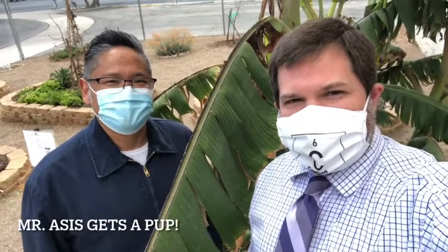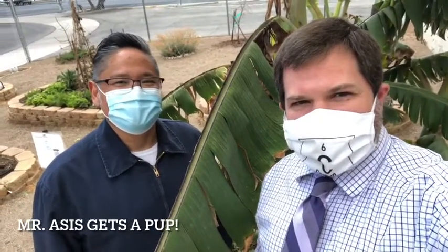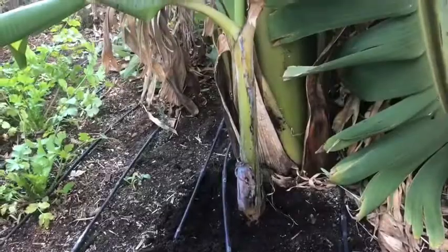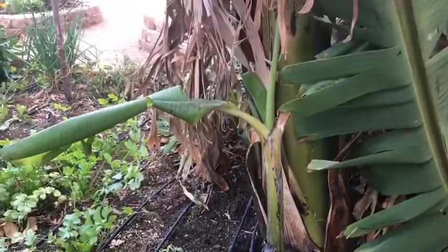All right guys, we are here with a garden update. I'm here with Mr. Aces, our other sixth grade science teacher, and Mr. Aces would like a new pup. So we're going to give Mr. Aces a new pup. What does that have to do with the garden? Well, let's go take a look. This is the pup that we are going to give Mr. Aces. What do you mean? That's not a pup, that's a banana!